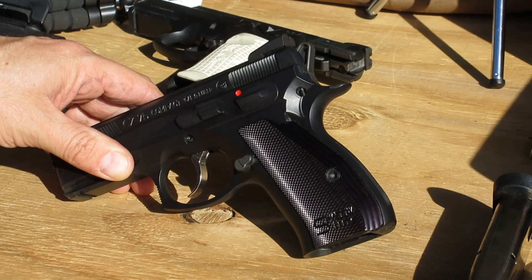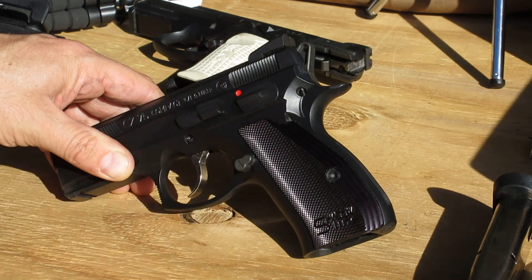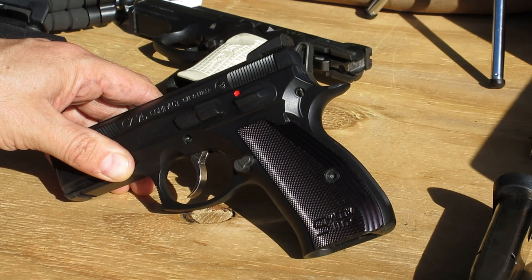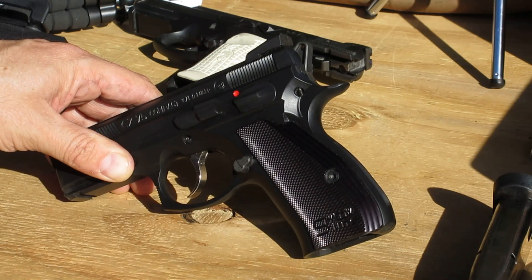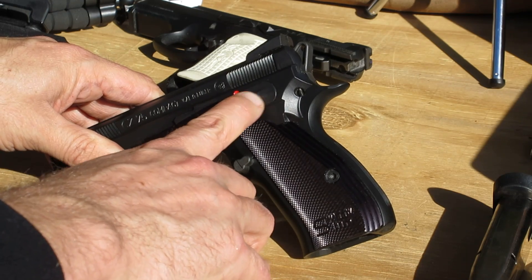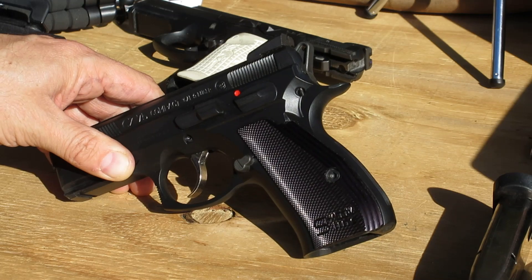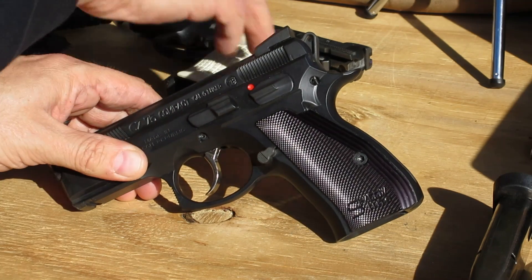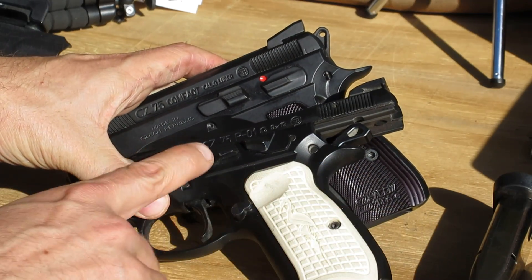And probably the weirdest choice — CZ can't seem to make a gun without one weird choice. On the old SP-01 Shadows they gave extended safeties on a gun made for IPSC production division, which is a double action start, so you always start hammer down. On this one they gave you the thin safeties, which is probably a good thing for a melted carry gun, but they gave you the traditional 75 slide stop. You can see the traditional P-01 slide stop right there for comparison.